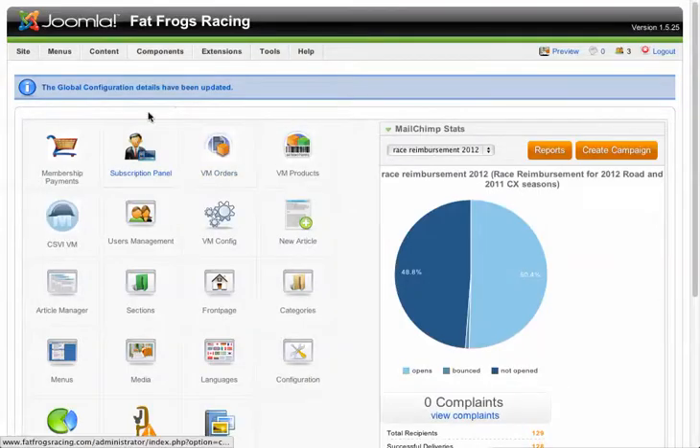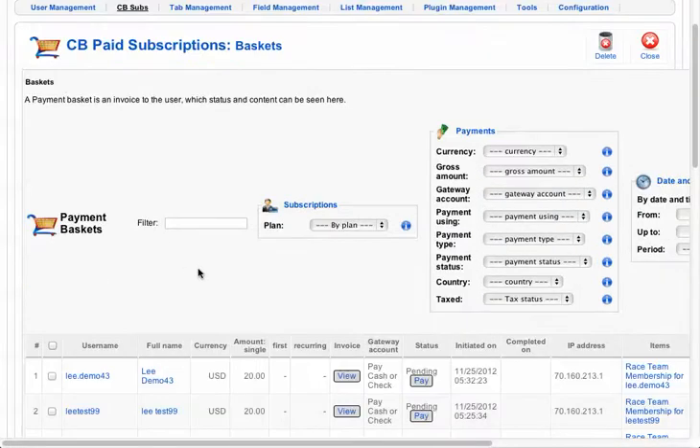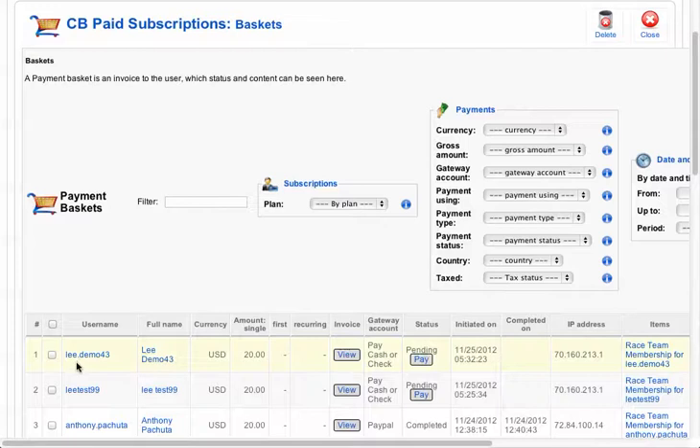You can now go to the back end of the site. I've got this open in another window — it's www.fatfrogsracing.com. There's separate information on how to log in. I'm going to go to this membership payments, the shopping cart. And that last user that we just did should be right here — LeeDemo43. We've got cash from that person, so what we're going to do is click on the Pay button.